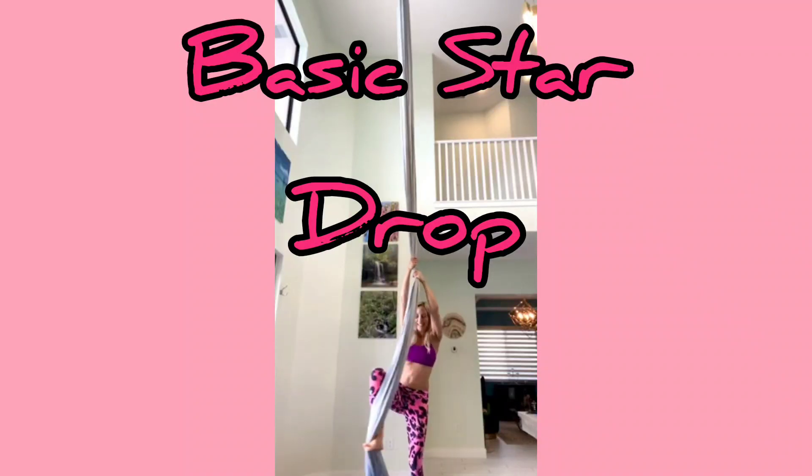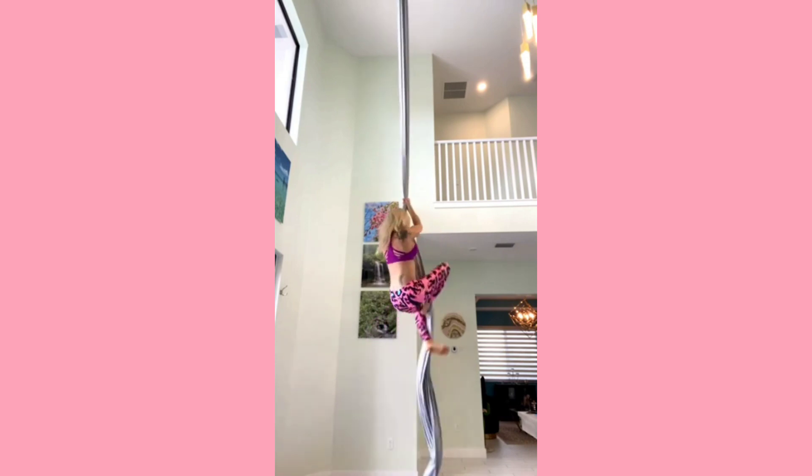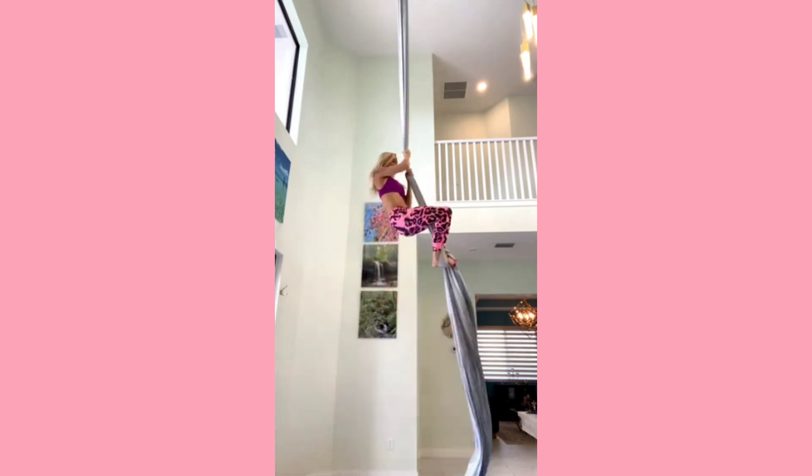Here's how to do a classic star drop with two really fun variations. The star drop is one of the first drops that most people learn on aerial silks. It's a nice fun one to do.